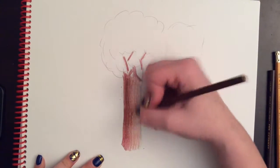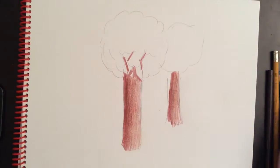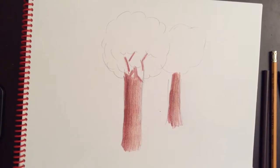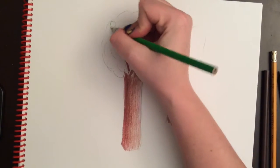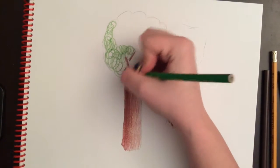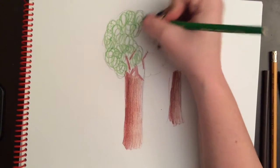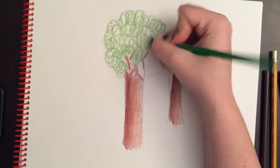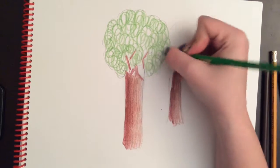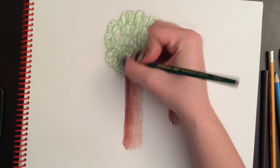To do the bushy part of the tree, you have lots of different options. Of course, this is only one type of tree, but depending on what type you're drawing, this part might look a little different. What I like to do to create texture is swirling — I'll go around with my tree and do swirling in one color of green. Then I'll start bringing in some other values of green to fill in white spaces, because we really don't want to see too much white space.